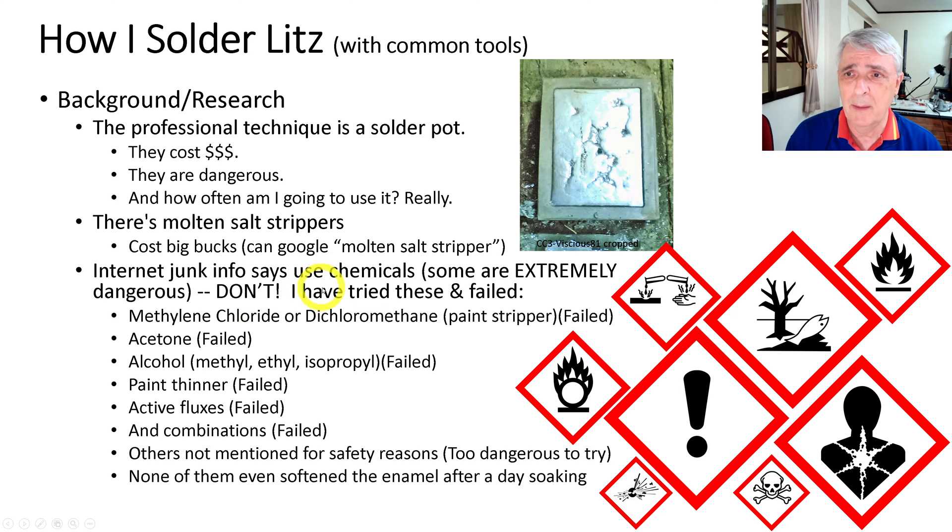I have tried all the following and failed: methylene chloride (dichloromethane), a paint stripper — didn't even soften the coating on the wire. Acetone — same result. Alcohol — methyl, ethyl, isopropyl — no effect. Paint thinner — absolutely no effect. Active fluxes — nope. Other combinations — not at all. None of them even softened the enamel after a day of soaking, so just not worth it.